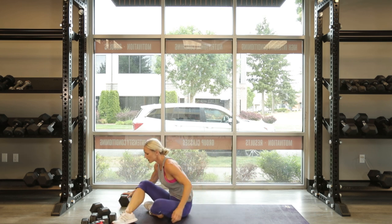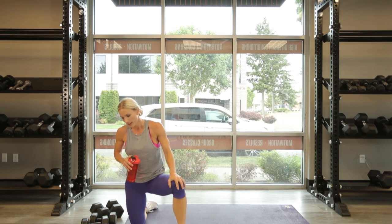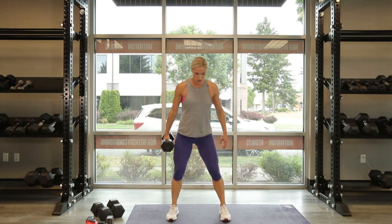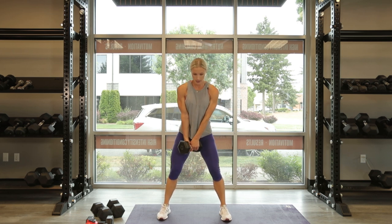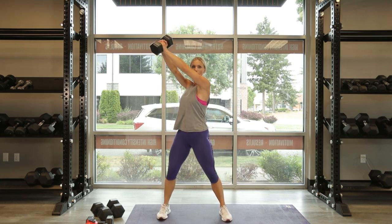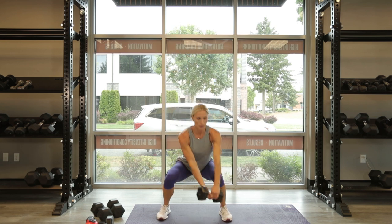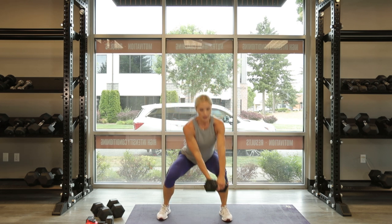Alright, get some water if you need it. We've got one more circuit here. Finishing up our third and final circuit, we're going to do a dumbbell woodchop exercise. Feet are wide, you're holding the dumbbell with a flipped grip. We're going to take it down to the left foot and then exhaling as I pull up — core is engaged, using those legs to drive up. Very athletic movement. I'm not bending my elbows — I'm extending and driving it up. We're going for 10 each side.